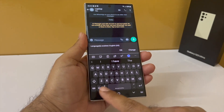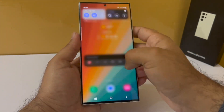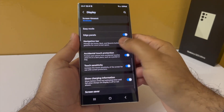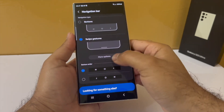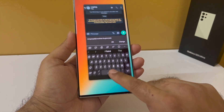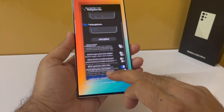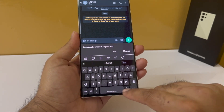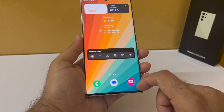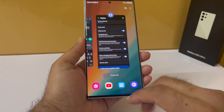You can also hide the navigation bar at the bottom of the screen to get more screen real estate. Drop down the notification panel, go to settings, tap on display, scroll down to the navigation bar, and change from buttons to swipe gestures. Also disable gesture hints and disable show buttons to hide keyboard — otherwise you'll get a black bar at the bottom whenever the keyboard is open. Swipe gestures turn the edges into a back key, swiping from the bottom goes home, and swiping up and holding opens recents.